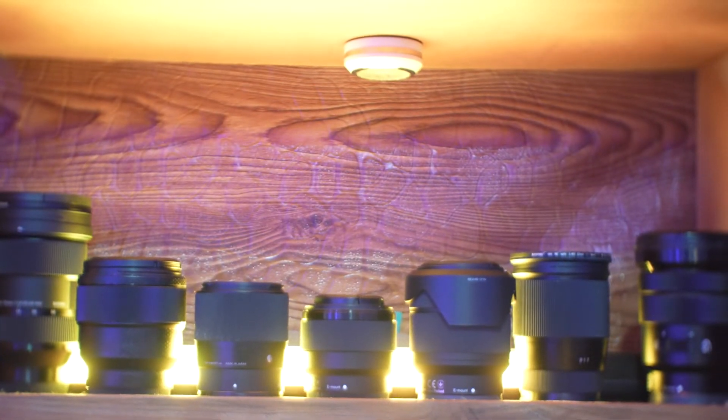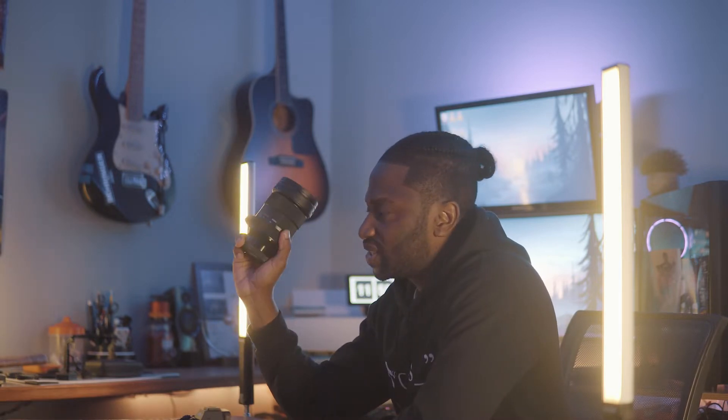So basically I went ahead and got myself a Sony A74 and a Sigma 24-70 lens. Now I do have other Sony lenses, but this lens here is going to be my all-in-one and live pretty much on this camera. I'll do a full review on this later on — performing really well so far.